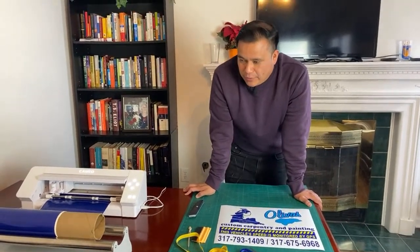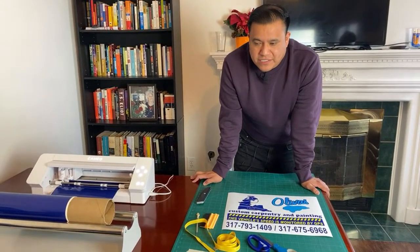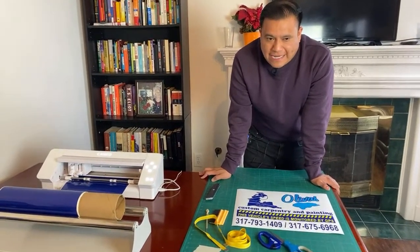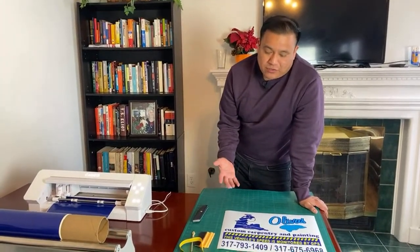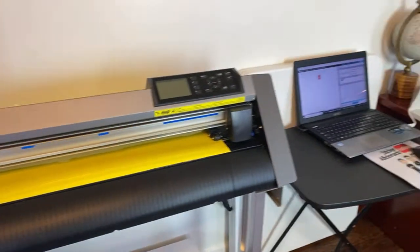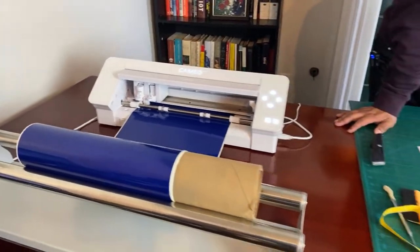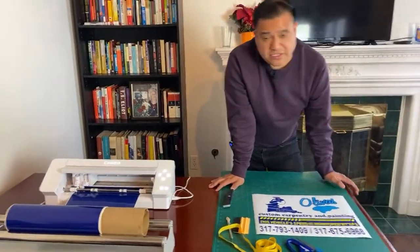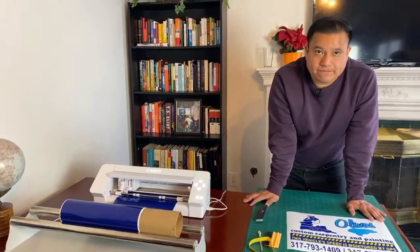Terry W mentions she has a Cameo and a Roland BN-20A and is trying to figure out cost-effective use. We all struggle with that at the beginning. Also, someone mentioned the Graphtec is way better for cutting HTV vinyl — it probably takes two or three times longer with the Cameo, but the point is to give you options for those just getting started without wanting to invest crazy money.